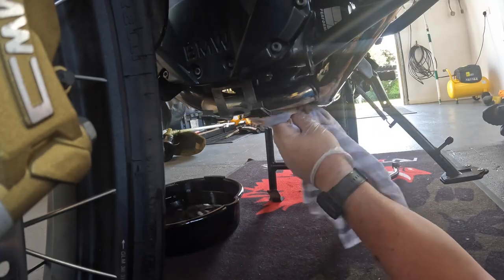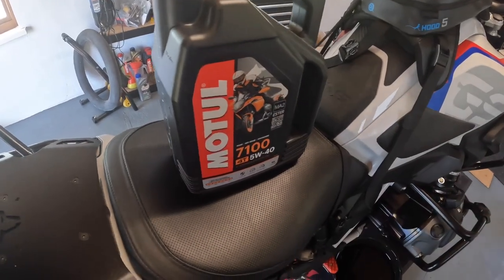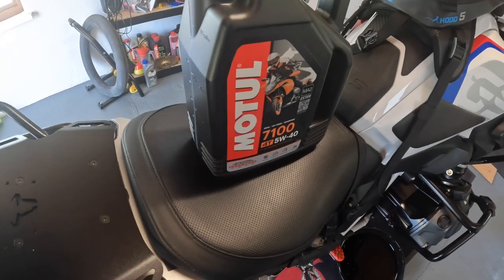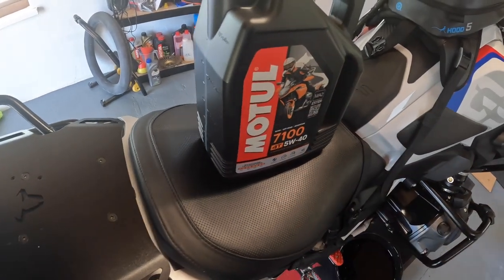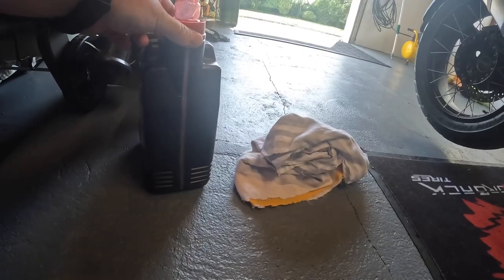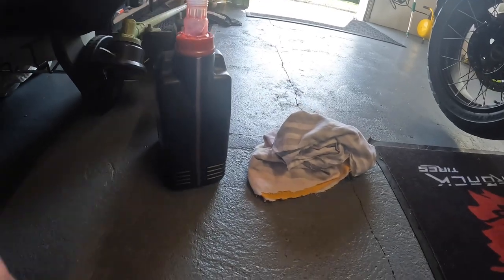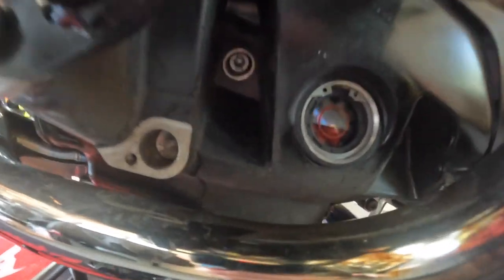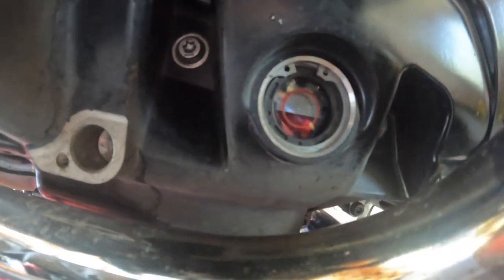Clean it all down, then top it up with your oil — cap off, it's under four liters. Slowly put it in and keep an eye on the level glass. I've got just over two and a half liters gone in at the moment, and the line is coming up to about halfway, so keep going and give it time to settle.